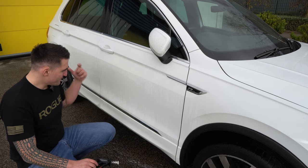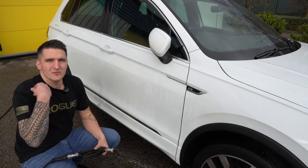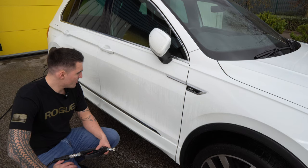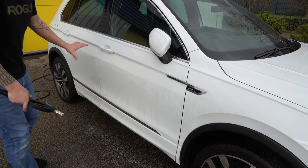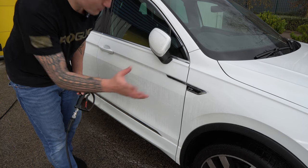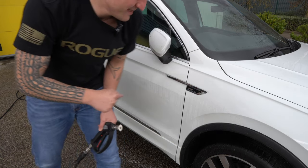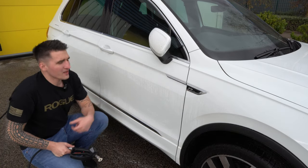The car is still beading — this product has the potential, if used incorrectly, to start degrading your protection. That depends on what sort of protection is on the vehicle. On this car, Yum Ceramic has been applied for a couple of months and it's still going strong. The difference between the doors is absolutely huge — the front door is completely white now.